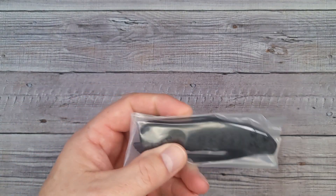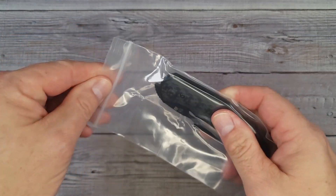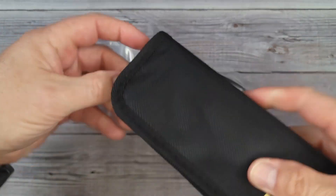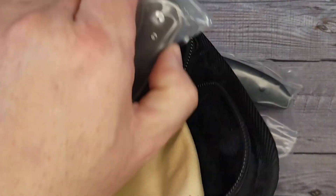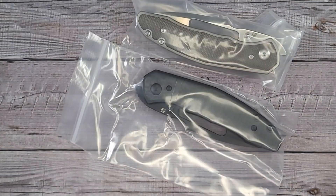We have three different versions — here's the first one. I'm just gonna let you enjoy this whole process. It comes with a nice case that you can put two knives in.